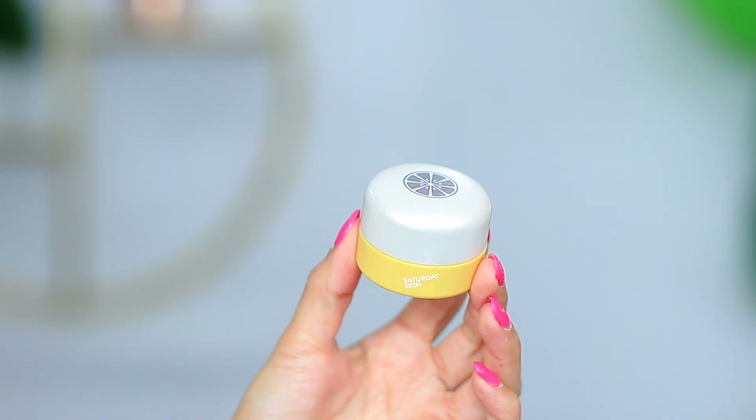This is something that came in my subscription boxes a while ago. The one I'm using now, I feel as though it's not hydrating enough. This here really does a great job — this is the Saturday Skin Vitamin C Bright Eye. Really am enjoying that. While I let that settle, I'm just going to move on.